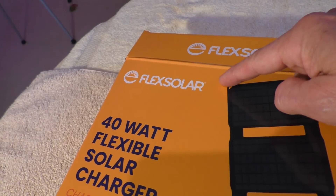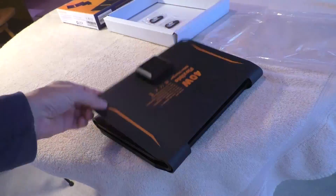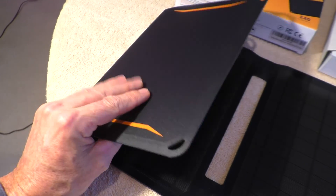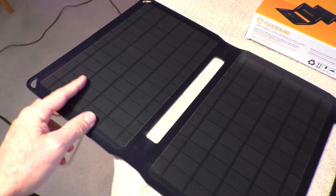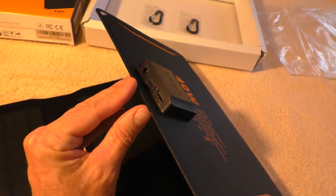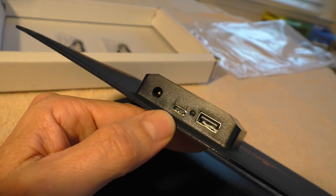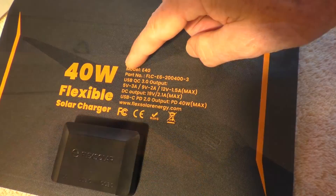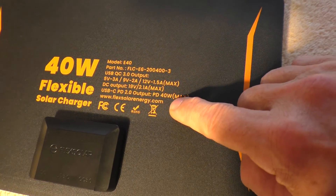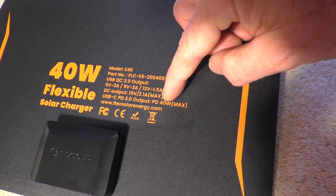This is the Flex Solar 40-watt solar panel. It's completely waterproof and made of a sturdy material. On the end piece are your output jacks: a regular USB, a USB-C, and a DC jack. The USB jack is 3.0 at 3 amps, the USB-C jack is up to 40 watts output, and the DC jack is 19 volts.